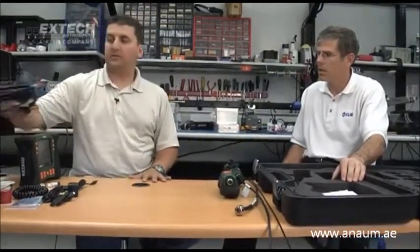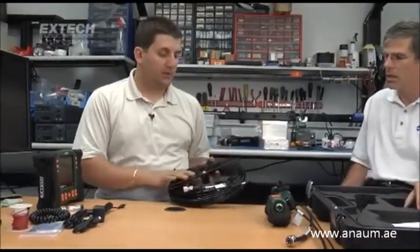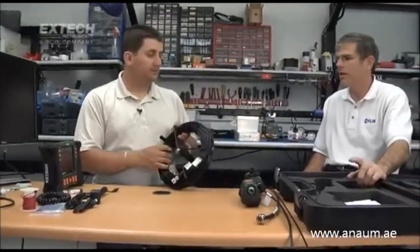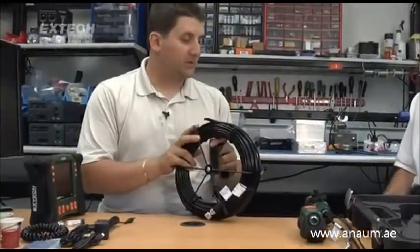Most accessories are available in one, two, and three-meter lengths. For customers needing something longer, we offer cameras up to 30 meters, which is 100 feet. Those specific cameras come on spools — like this 5.5-millimeter flexible camera that is 10 meters long — so you can easily coil it up. It's the flexible and fiberglass cables that are available in the longer lengths.